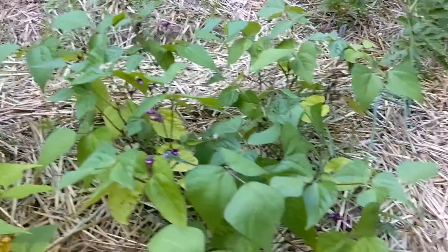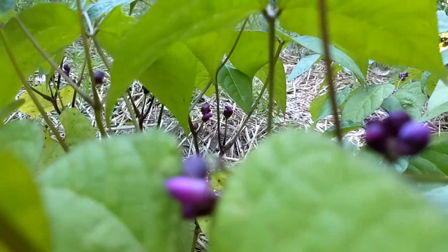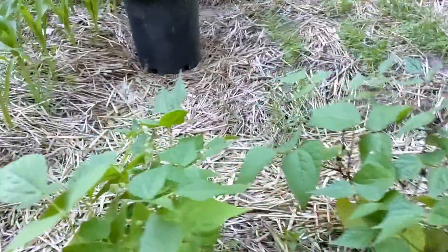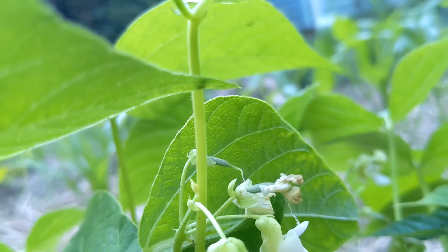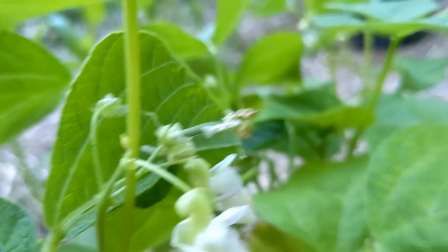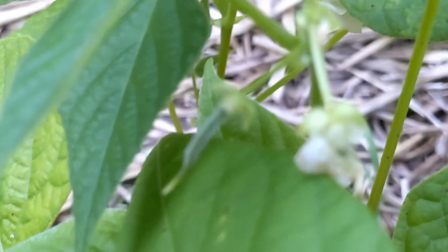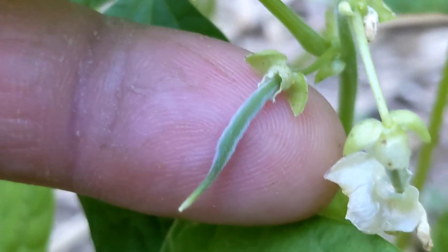Here's your beans — check them out. Lots of little flowers popping off, really cool to see. You got these guys and your little baby beans there, underneath that flower bud. There's your baby bean — it's a small baby bean.